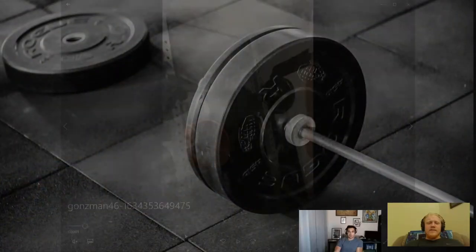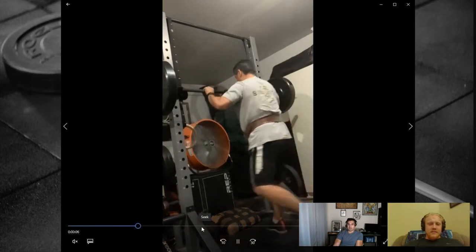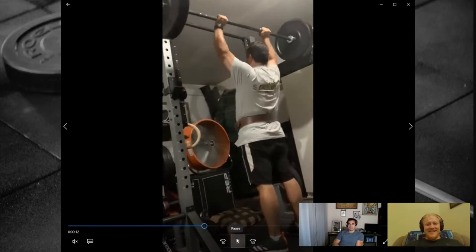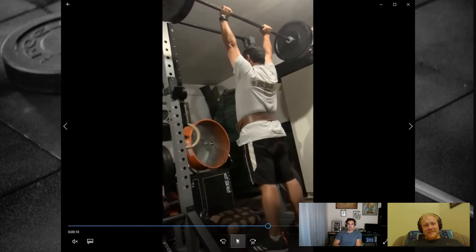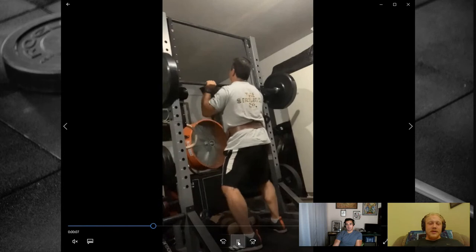Form check — Gonsman. Surprise: it's an overhead squat. The bar is way out in front and he would benefit from using more hip motion.